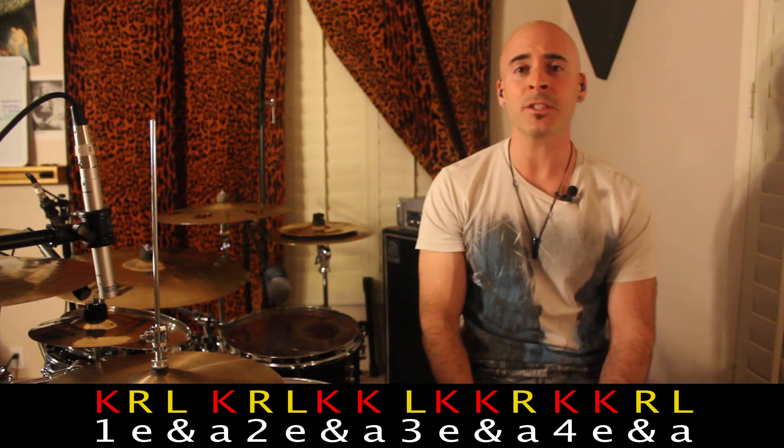We've got both halves down, so let's put this whole thing together. I want you to pay attention to the patterns as well as the various types of paradiddles throughout this — that will really guide you through it and make it a lot smoother.